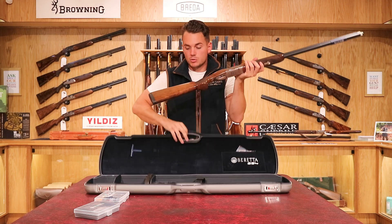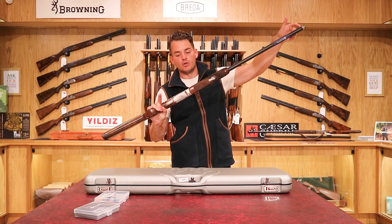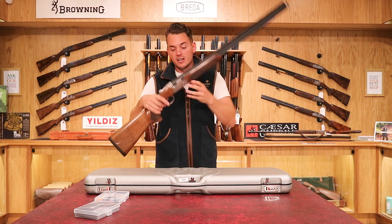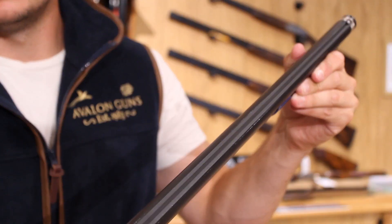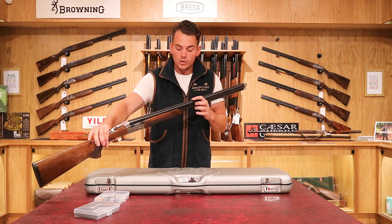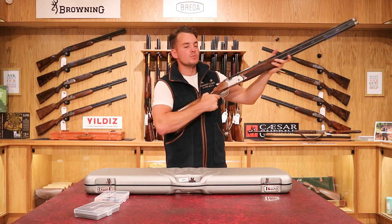Moving on to the gun — the first noticeable thing about this one-off production gun is that it's a 31-inch barrel. On the previous 694 model they offered that in 28, 30 and 32; this one is in between at 31 inches. The other noticeable difference is the top rib, which is tapered from 10 to 8 millimetres. The taper goes down and it's also bringing back the traditional style pattern on top of the rib, creating a nice picture when you mount the gun up.